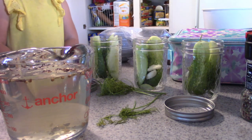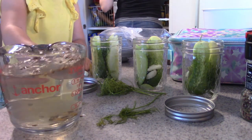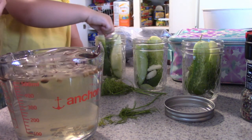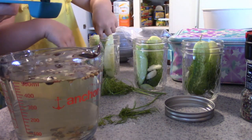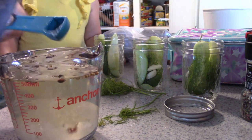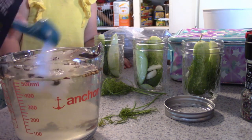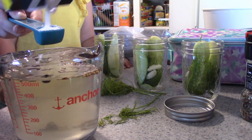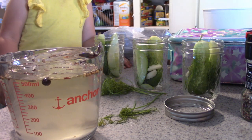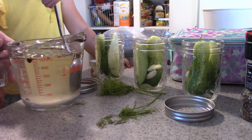Now we need four teaspoons of salt. Agnes asks about pepper — I explain that goes into the jar. We count out the salt together: one, two, three, four. Then it's time to mix everything. I ask Agnes to help mix it very slowly with a spoon so it doesn't spill.